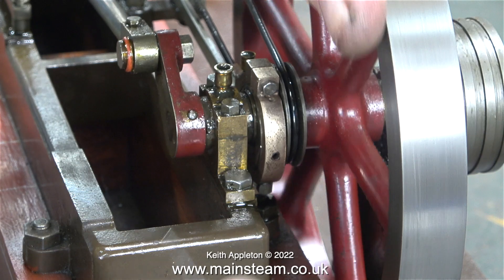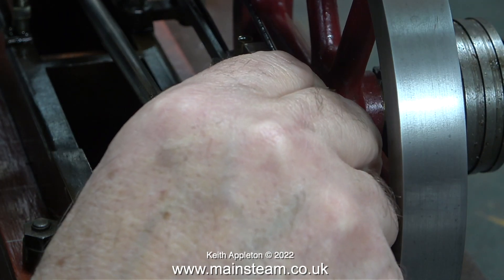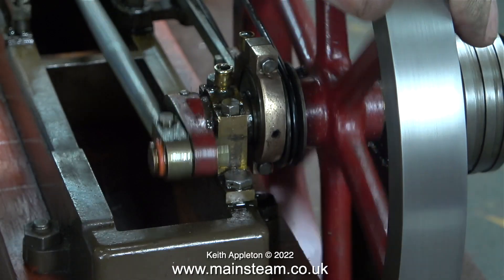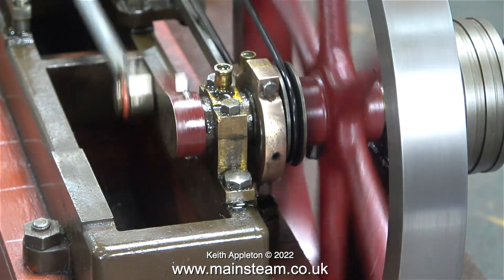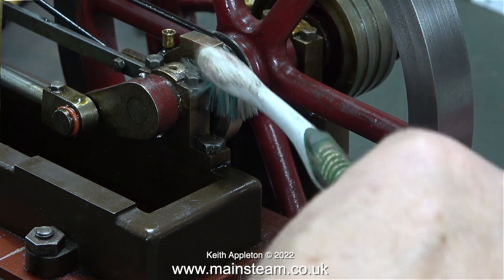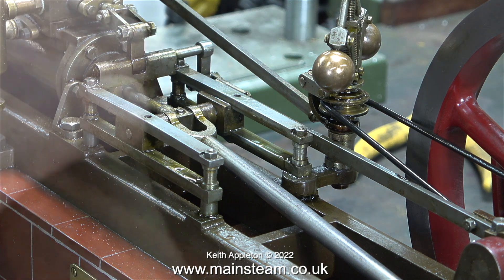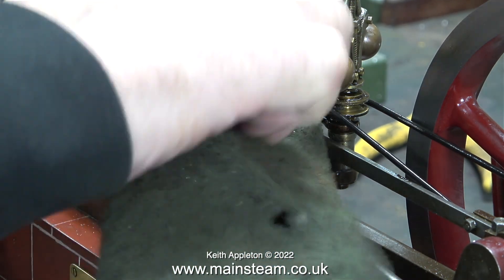I also drilled the hole in the eccentric strap a little bit bigger, so now I can compensate for the fact that the grub screw isn't in the middle by moving the allen key across. Once I put the parts back together, just to make sure that they worked, I ran the engine — but the timing's not right and you can hear that it's knocking a bit. I'm going to diversify for a moment and fit some new oil cups before going into the obsessive mode of adjusting the position of the eccentric.